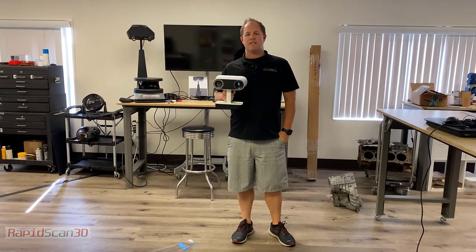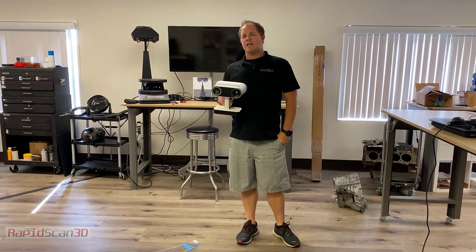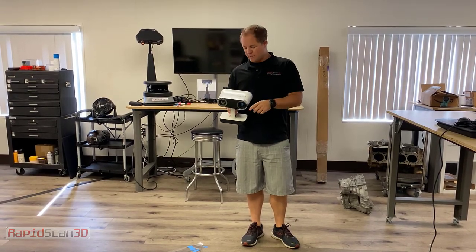Hey, this is Chris Strong with RapidScan3D. Today we are going to show the Artec Leo 3D Scanner, and we're going to scan some traces of the outline that was used to make patterns for boats to make some flooring. So I'm going to go ahead and scan these.